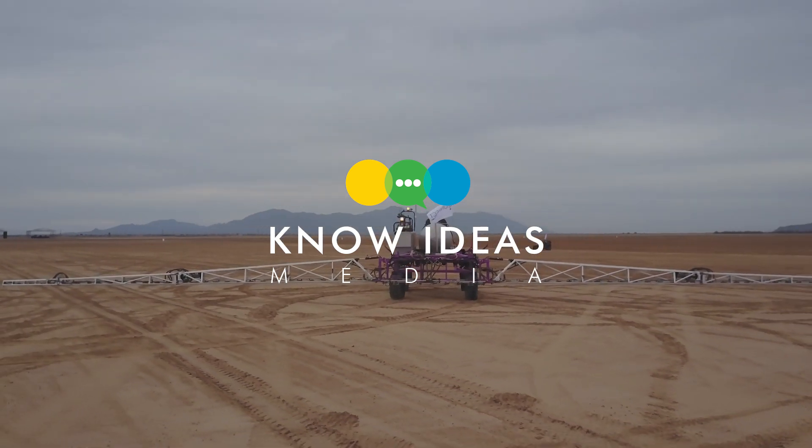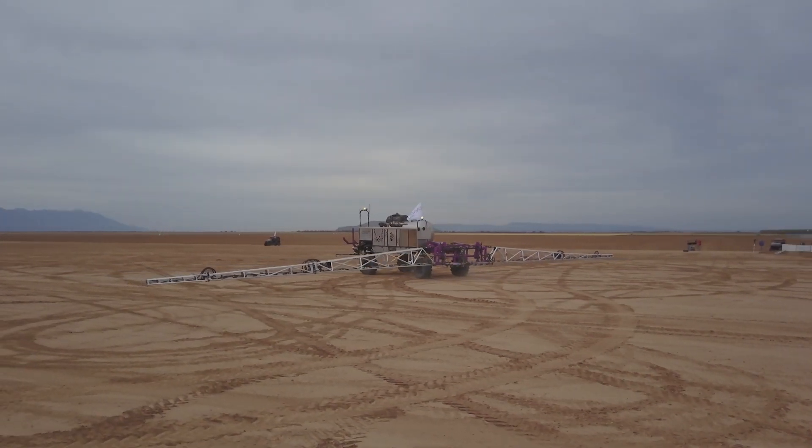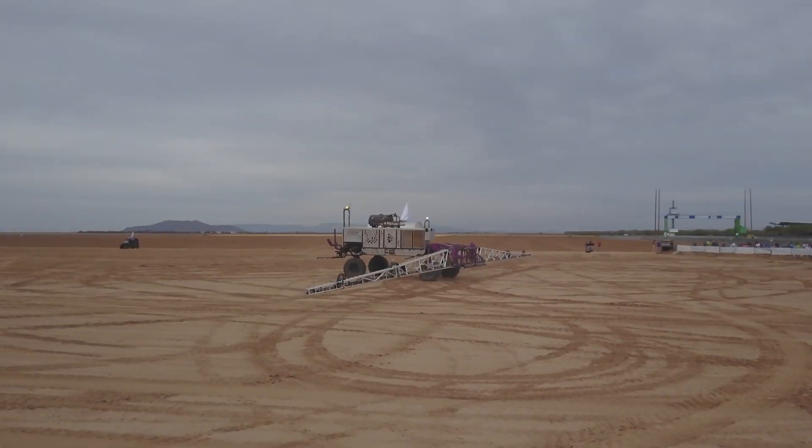Hey everybody, Nick here. Welcome to No Ideas Media. This week in Maricopa, Arizona, I got up close and personal with the future of agriculture.